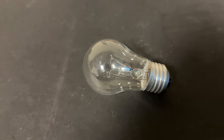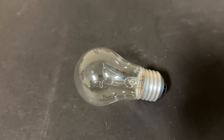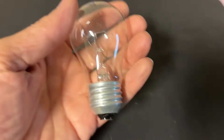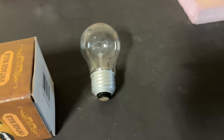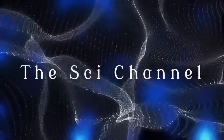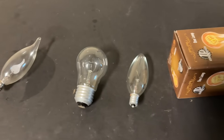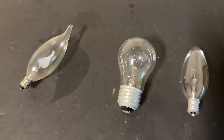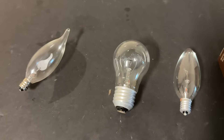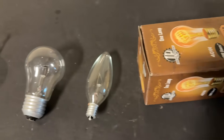I'm glad you checked in today because we're going to follow up on some user comments that suggested I try applying high voltage to standard light bulbs and vintage light bulbs. Stay tuned to find out what happens. So there were some great comments made by viewers on the first video I did on the x-rays generated by putting high voltage across a magnetron.